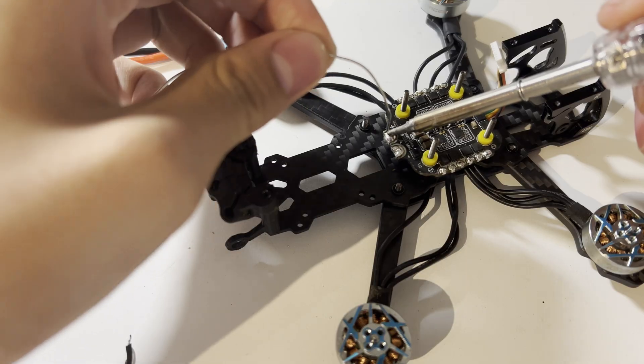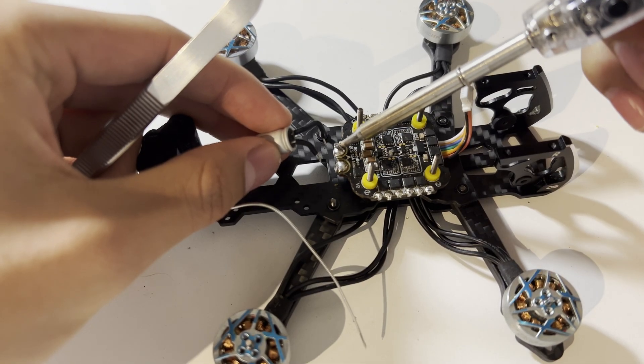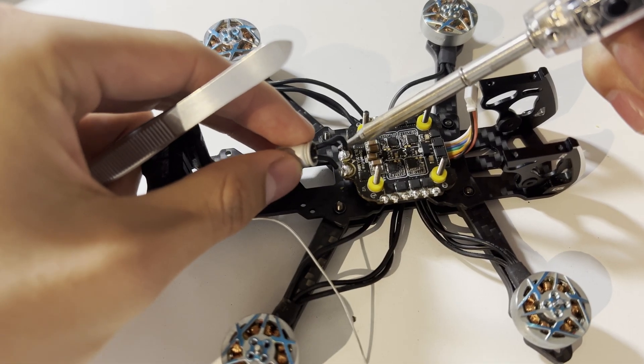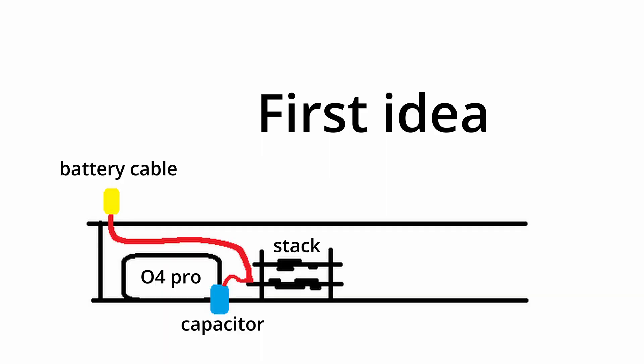After assembling the frame, I kept on with soldering. The big pads were pretty easy, but the motor wires were harder than I thought. I definitely should have practiced before, but I didn't. Thankfully, everything went well. While soldering the XT30 wire, I considered different ways to do that. My first idea was to place the capacitor into a hole of the bottom plate and run the XT30 wire over the air unit, but it turned out that the air unit was blocking part of the hole and the capacitor wouldn't fit.